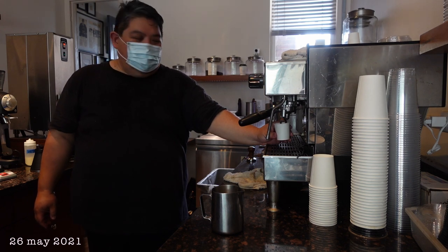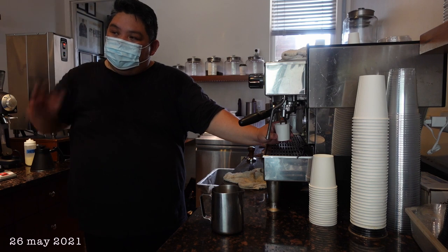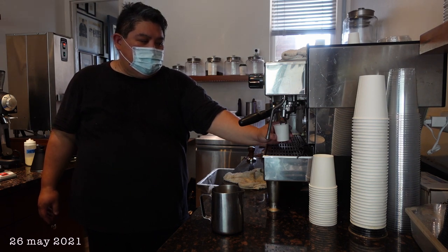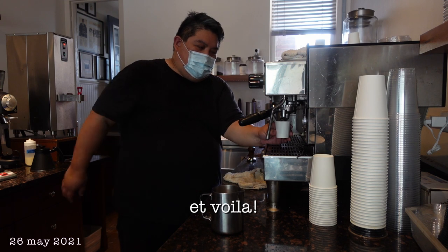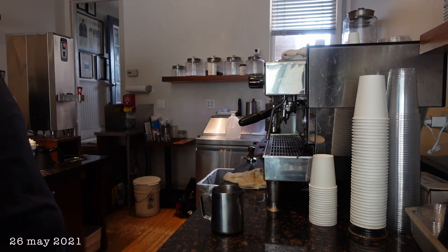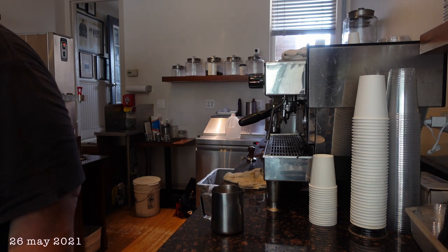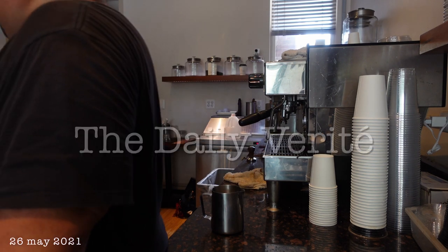And then the kit lens, the 24-105 f4-7.1, which is RF native mirrorless, is apparently $399 list and they're doing it for like $314. So they're selling it for less — so under $1,000 you get the whole kit. I would spend the extra $100 though, probably, to put the warranty on it.